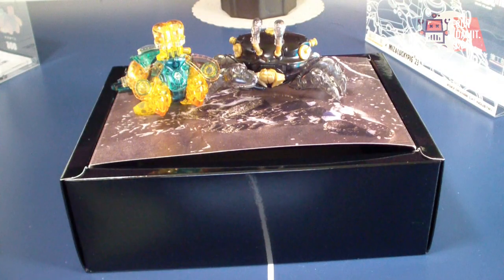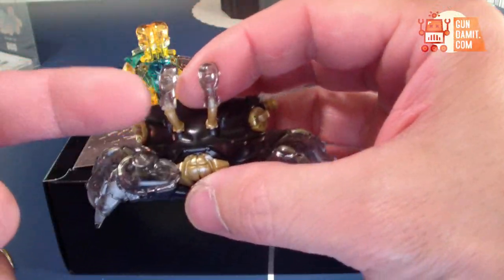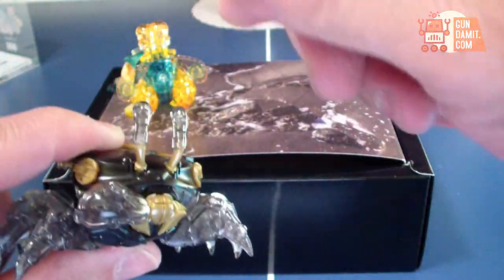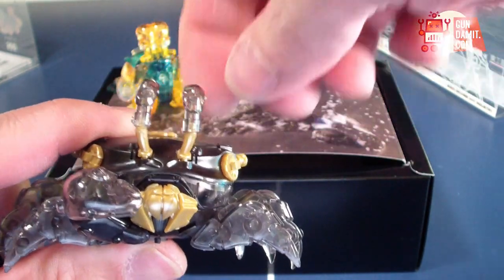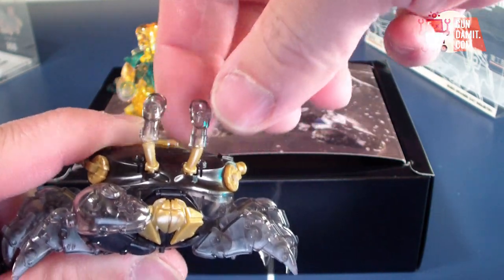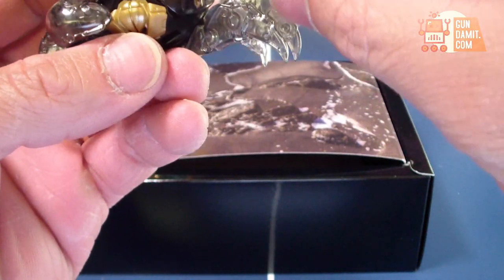Once again, thank you very much Gundamit and Shozi store. When I was assembling the fiddler crab, one of his eye stalks snapped because I wasn't sure what I was doing. Don't twist back and forth to get the clear part onto the gold bit — just keep forcing it down and it'll snap into place, like this one, with no damage.